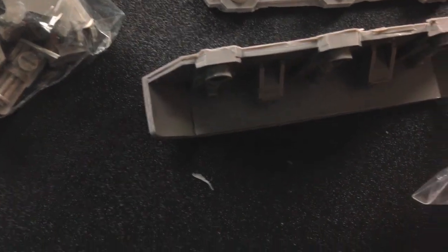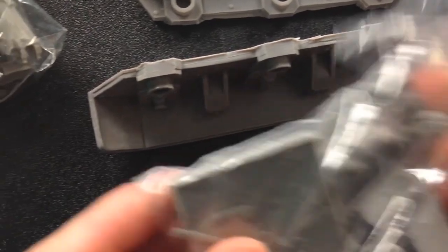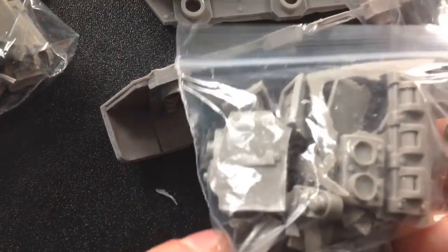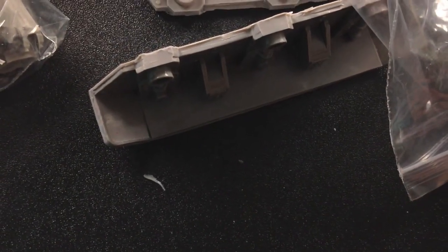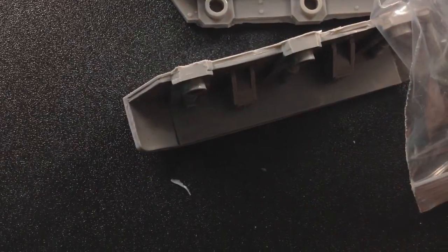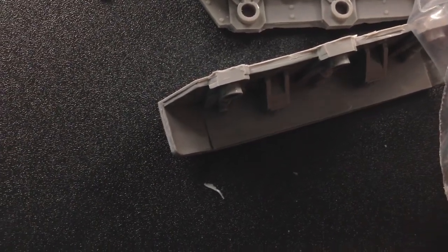We've got all different kinds of accessories — I'm not even going to open up and go through all of these because there are so many. But these are just different vents and ports and gimmicks, lights, all different kinds of stuff you can put on there. We've also got the different hatches. I do think people are going to want to see the weapons, so here are some of the vehicle weapons.